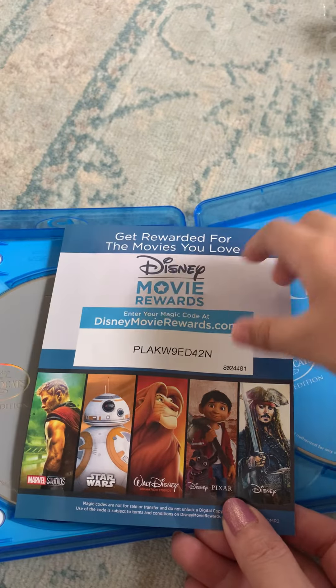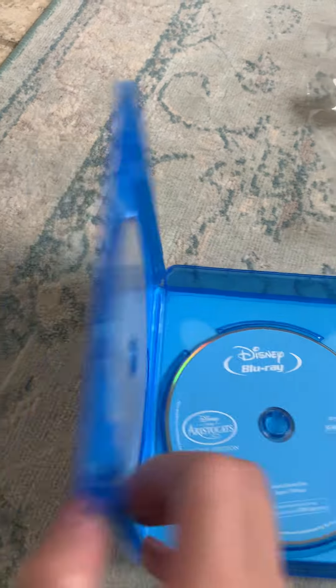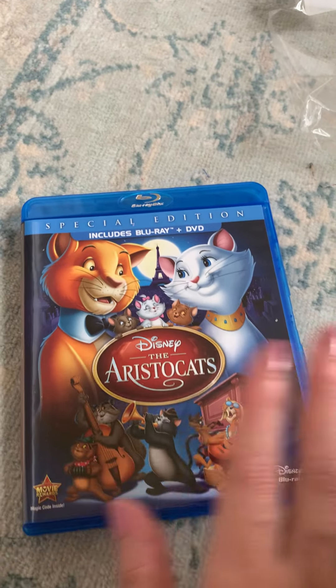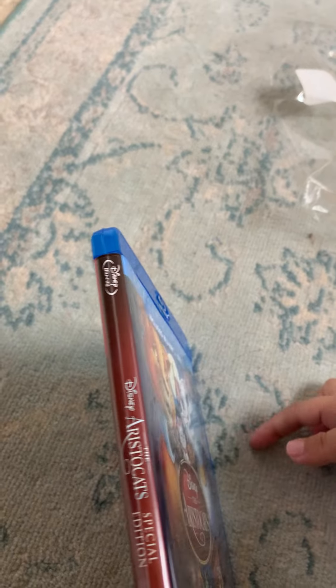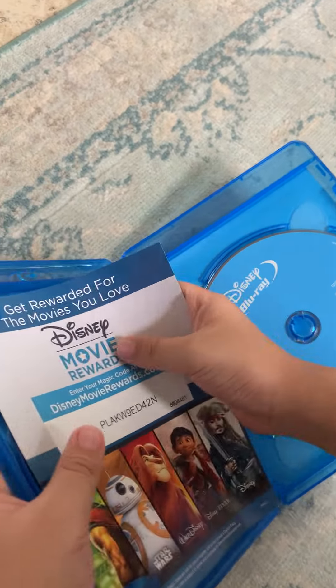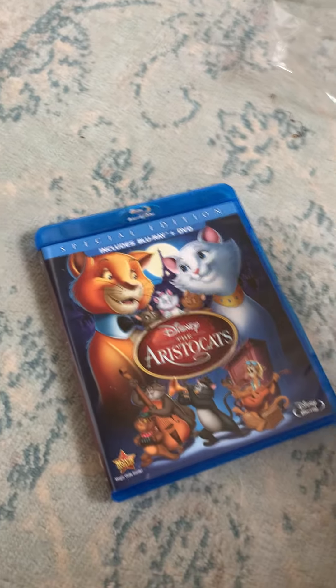And here is the flyer. That's all we have for you today — see you on our next video, bye bye!